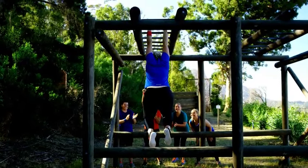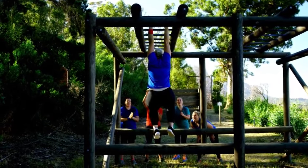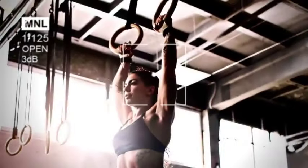When you hang from a bar, your fingers, palms, and forearms bear your entire body weight, developing a strong and enduring grip. This prolonged isometric contraction challenges the muscles and tendons in your hands, fingers, and forearms, promoting increased strength and endurance over time.